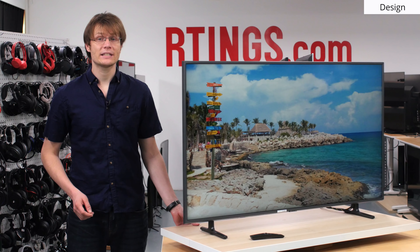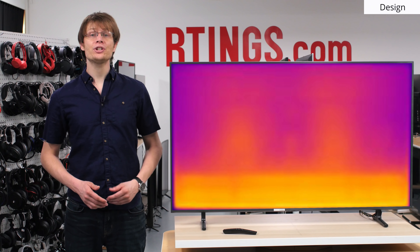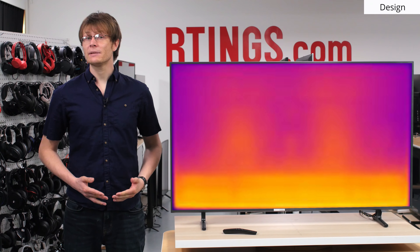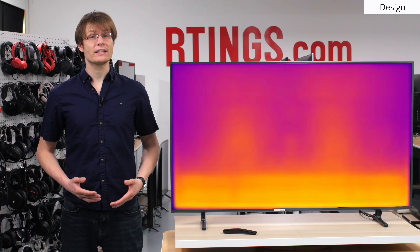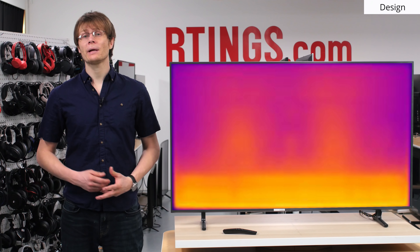Moving back around to the front of the TV, we can look at the TV through a thermal camera to see the location of the LEDs as well as any other hotspots. It's clear from this that the TV is edge-lit with the LEDs at the bottom. We'll talk about the effect of this later in this video. The TV doesn't get too hot, so it shouldn't be a problem.